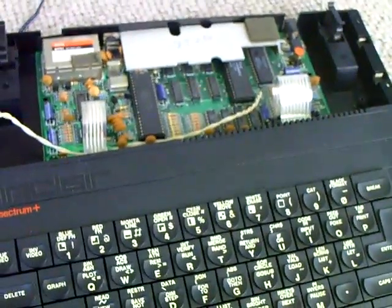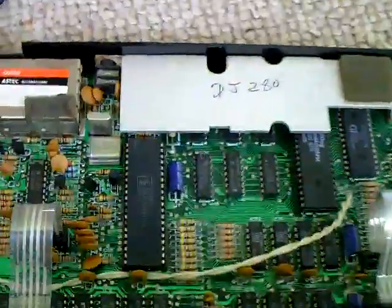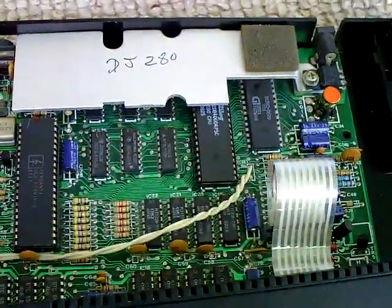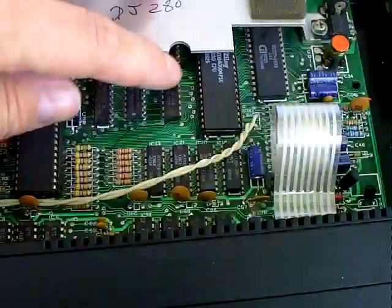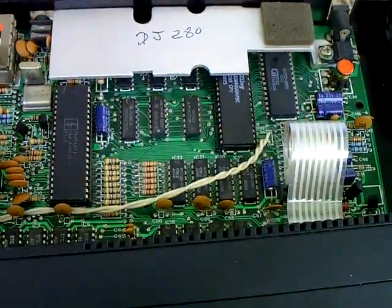So I've plugged it in and nothing happens at all. What I wound up doing was just letting the power go into it for a bit. I could see the voltages coming onto the board were correct, so I just let the power go into it for a minute, then started touching the chips — and the Z80 was so hot you couldn't even touch it. It was absolutely burning.